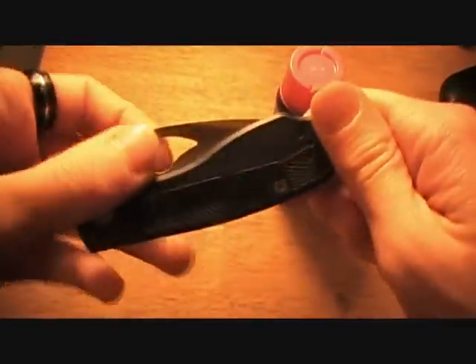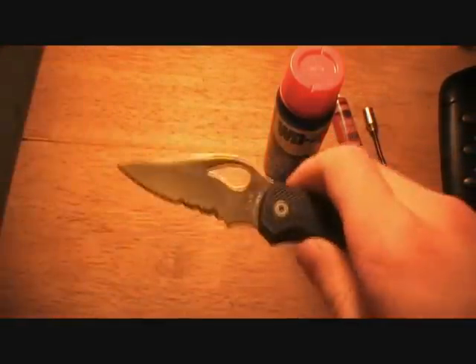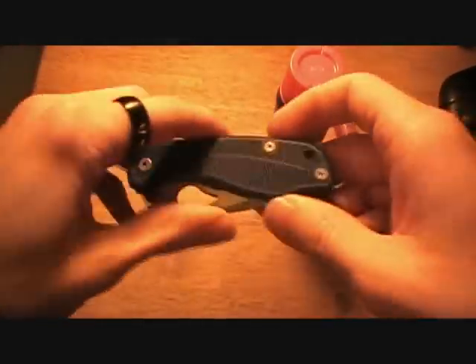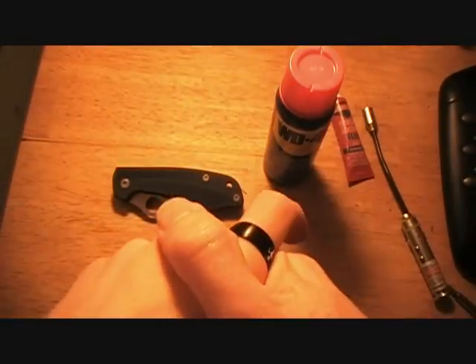You probably won't have to do that carrying it in your pocket that much, but I would and I do — because I carry my Cold Steel Ti-Lite all the time and it's made of AUS-8 steel, and it will get rust spots. So spray the blade.